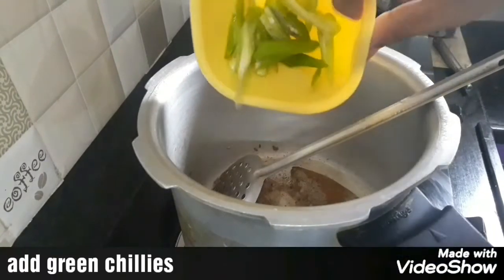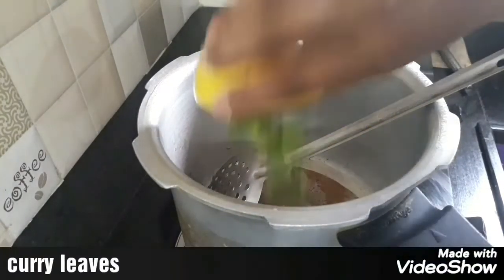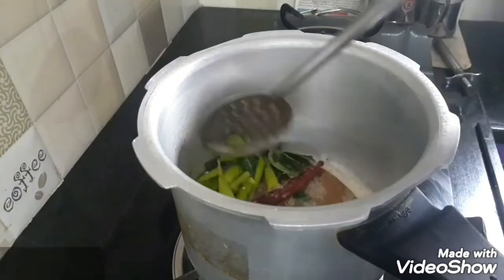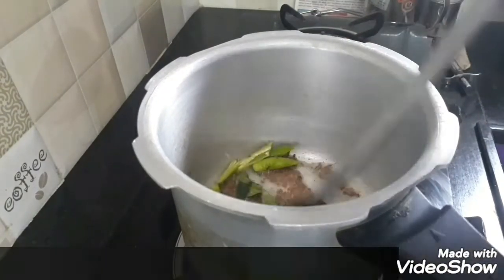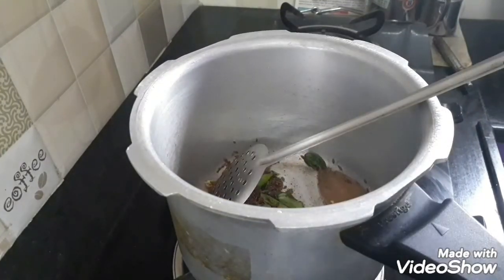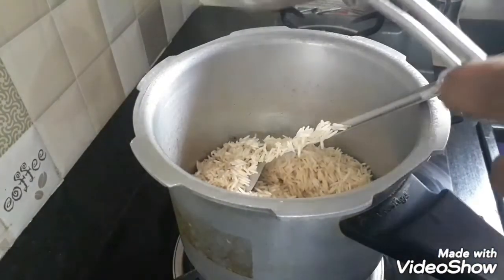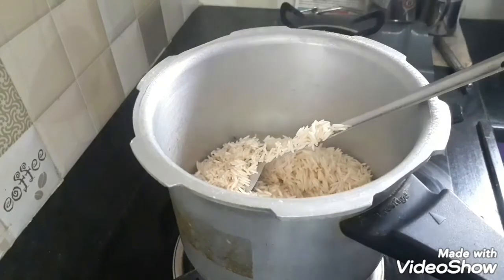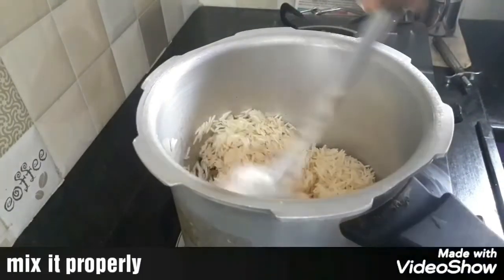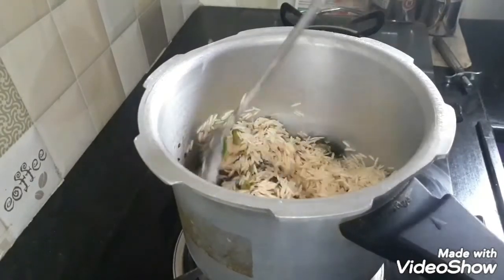Next, add sliced green chillies and curry leaves, and let everything fry a little bit. Then add the soaked basmati rice and fry a little bit. Butter makes it taste good — same restaurant style.